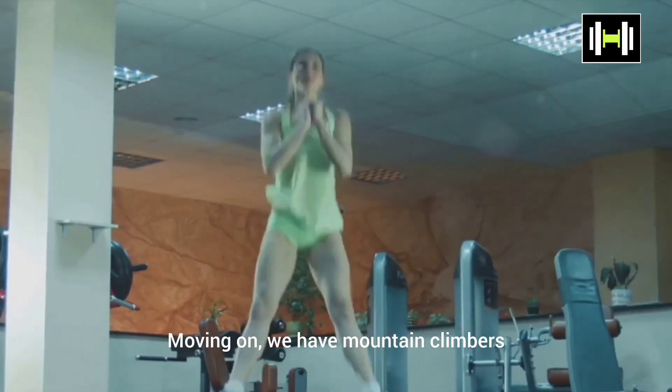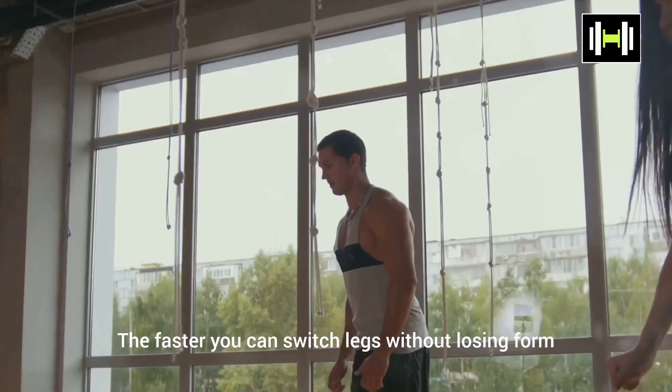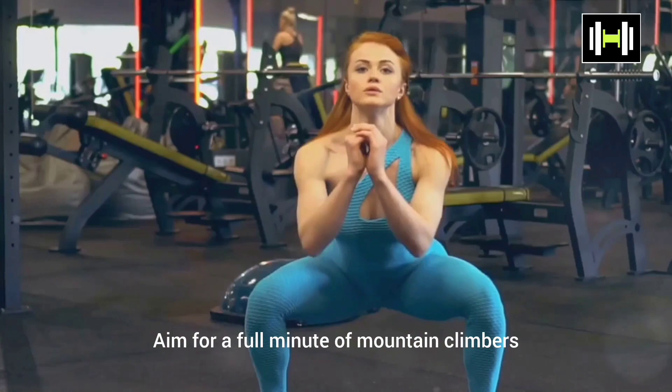Moving on, we have mountain climbers. Begin in a plank position. Drive your right knee towards your chest, then quickly switch and drive your left knee towards your chest. The faster you can switch legs without losing form, the more intense the exercise. Aim for a full minute of mountain climbers.